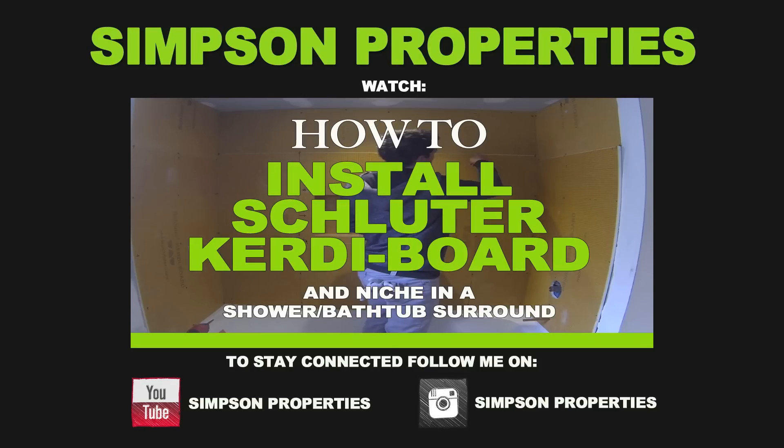Thanks for watching guys, I hope you enjoyed the video. If you did, hit the like button and to stay connected subscribe to my channel. You can also follow me on Instagram.